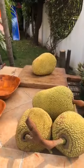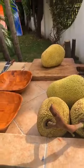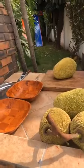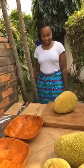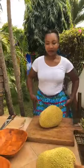My able assistant is going to be the video producer today. So my video producer — how you doing everybody? Today's session is jackfruit.